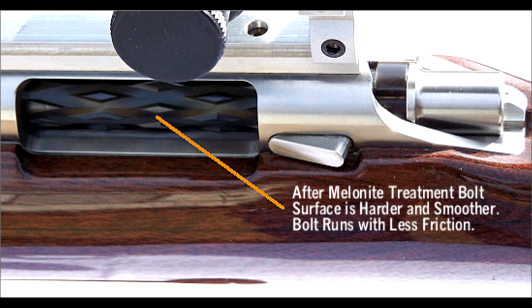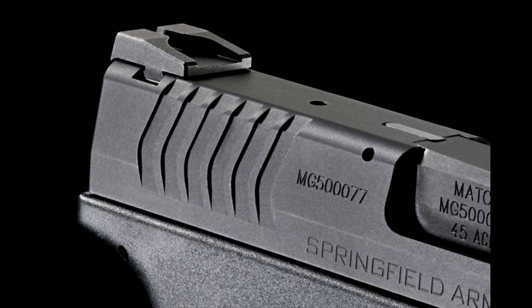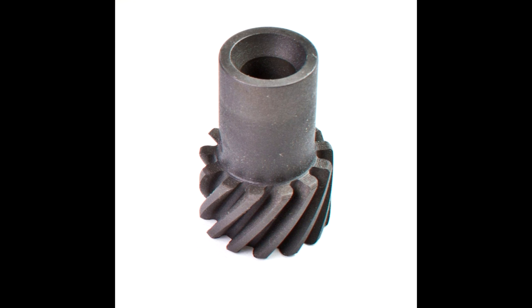Then there's melanite QP, which offers a lower coefficient of friction and decreases the surface roughness. So let's say you have something like a barrel or a bolt carrier group — it becomes smoother. Having that surface roughness taken away is something that's really important for accuracy. Then there's melanite QPQ — low light reflection, so you're not going to have the glare. And it has a further decreased coefficient of friction along with enhanced corrosion resistance.